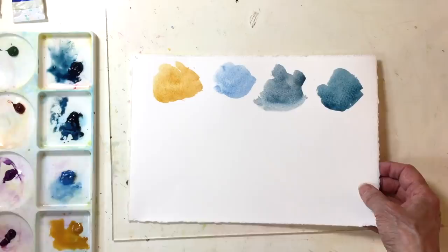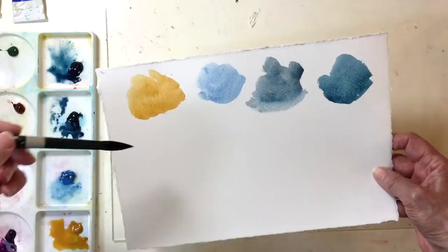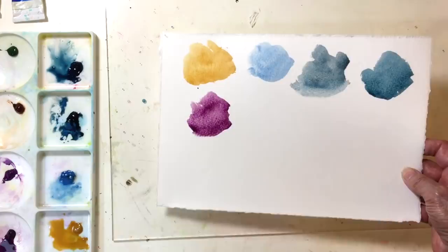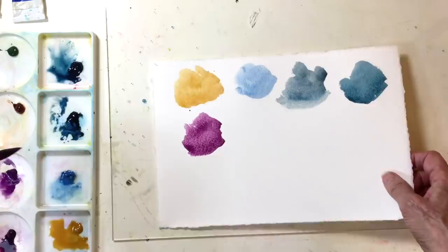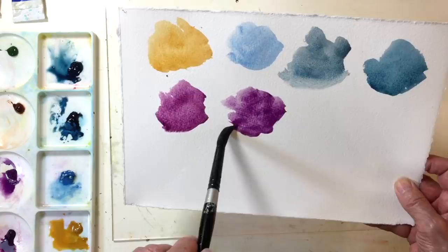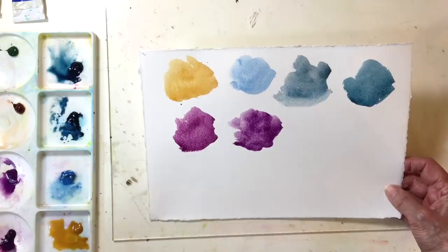Now, Rose of Ultramarine, which is one of my new favorite colors. I really like that — it's a beautiful, rich color. Another color that I bought this week, which I'm very excited about — I'm not usually a purple person but this color, permanent mauve, literally granulates the minute you put it down. It's just so exciting and I'm going to find a use for it in an abstract landscape, I think.